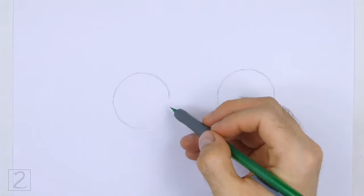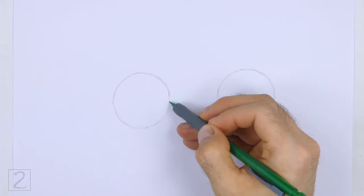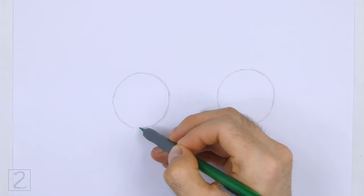Sketch lightly at first so that it's easy to erase if you make a mistake. Also, pause the video to draw at your own pace.